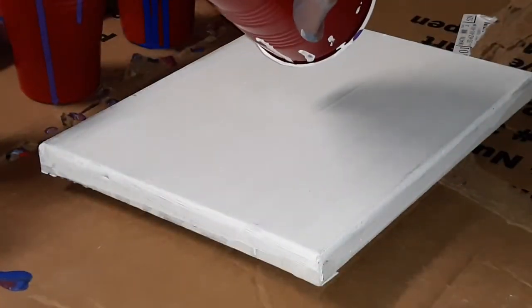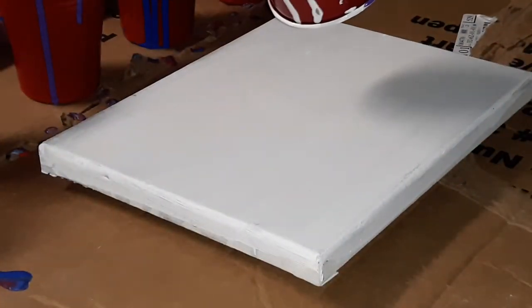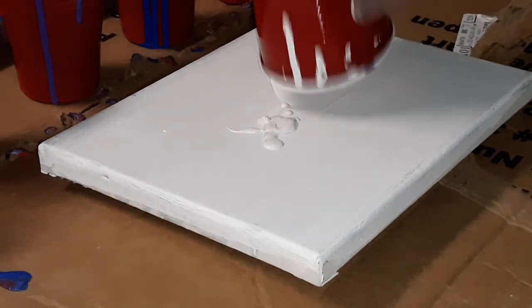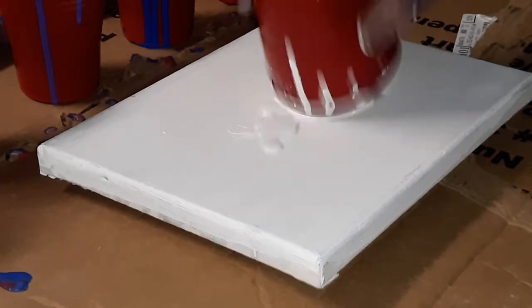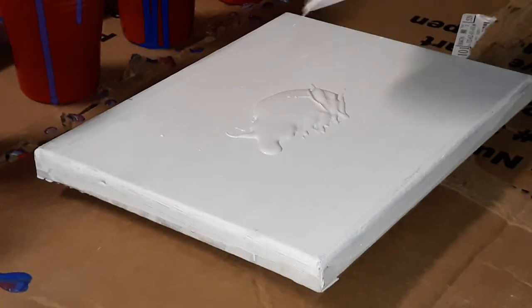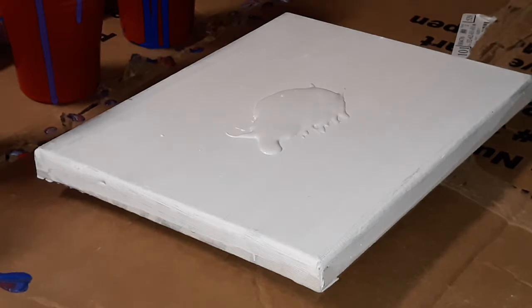I'm just gonna do white, start off like something. I don't even know if there's any in there. No, there's none in there. Got some up — a little bit. I don't even know if I have enough paint to do this, but I didn't want to waste it, you know. I'm going for it, you guys.